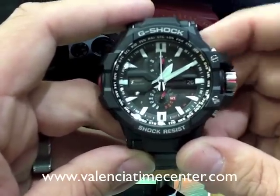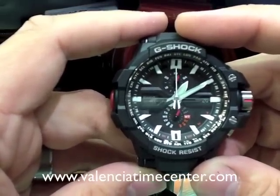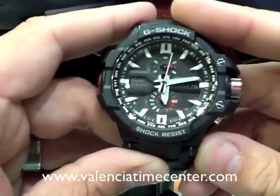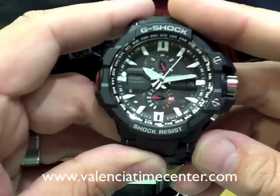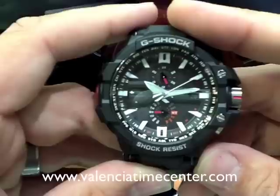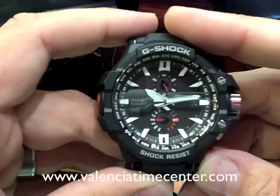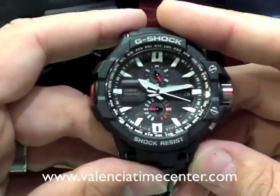Now that you've set that, we're done. Your time is set, your date is set, the year is set. Push the crown back in. The day is automatically going to set up because it already knows the day based off of the year. So that's how you set the time when you first get your watch. It will probably be set up already, just maybe to a different city code. In the event that it gets out of sync, that's what you want to do.